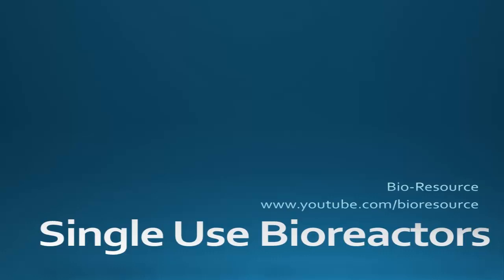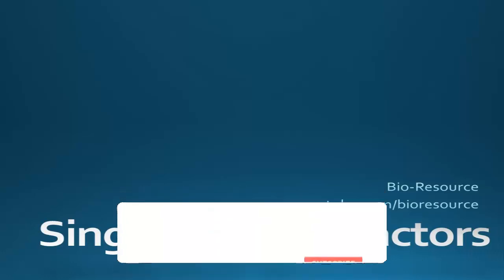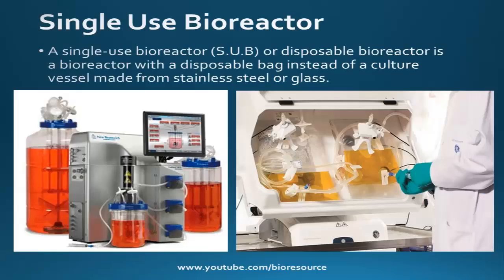Hi everyone, hope you are all doing good. Today's topic of discussion is single use bioreactor. If you are new to this channel, click the subscribe button and click on the bell icon to get the latest updates. Now let's get into the topic.